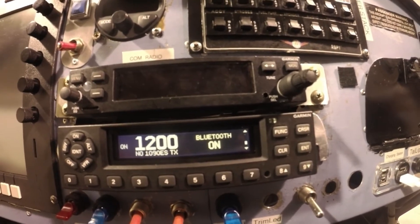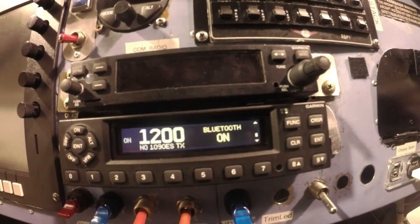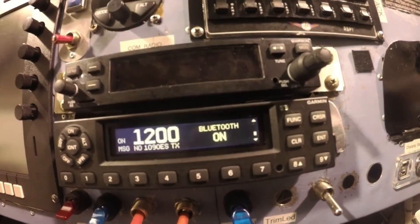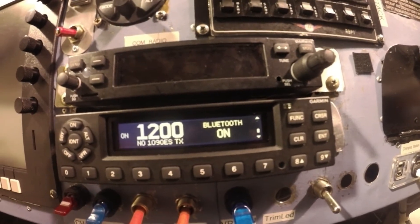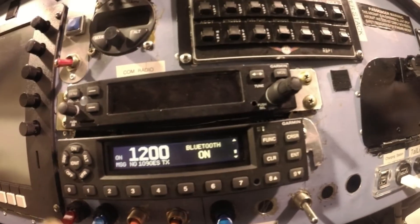If you have issues not seeing Bluetooth when you turn on your Garmin and you're looking to pair your handheld such as the 660, here's what to do. We're going to turn off now — power off.